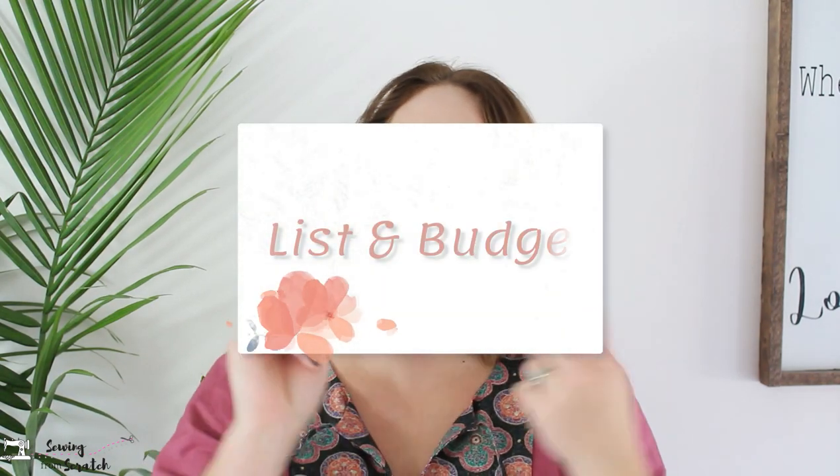The next two tips kind of go together: have a list and have a budget and stick to it. It can be really stimulating with all these deals, but you can't buy everything. Have a list especially if you're shopping for Christmas — who you want to buy for and some ideas of what they might like. And just because it's on sale doesn't mean it's going to be the best deal or within your budget.